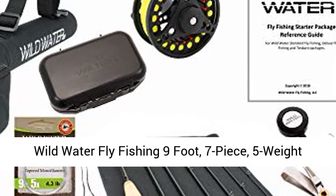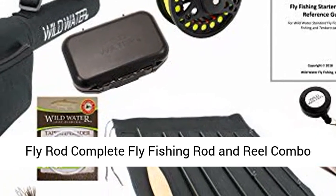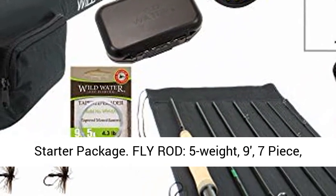Wild Water Fly Fishing 9-foot, 7-piece, 5-weight fly rod complete fly fishing rod and reel combo starter package.